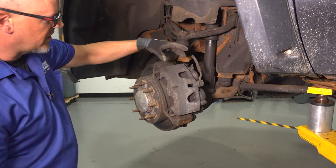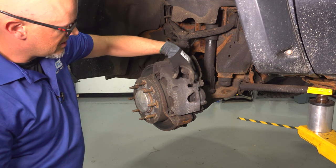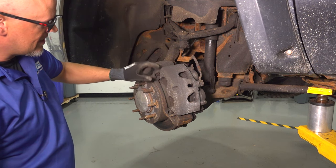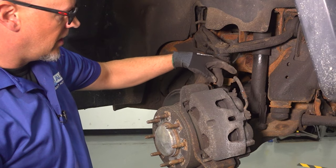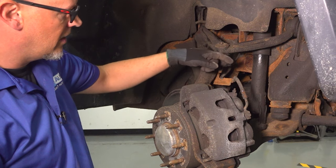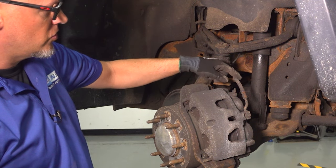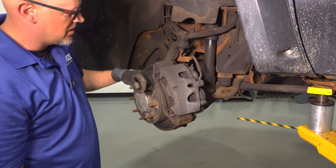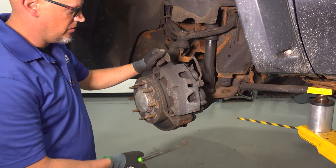If your brakes are sticking, it could be the caliper itself, the pistons sticking in the caliper. It could be the brake pads sticking in the bracket, the slide pins that are in the caliper or in the bracket, or even the brake hose. There could be an obstruction in the brake hose that allows pressure to go in but does not release the pressure. So we've got to check all of those out.